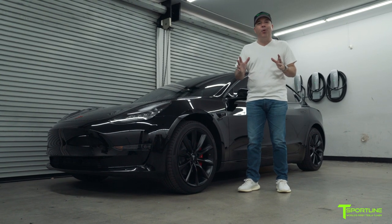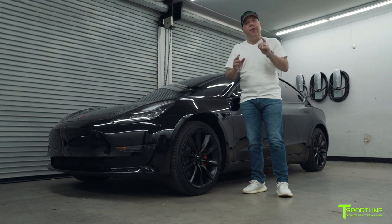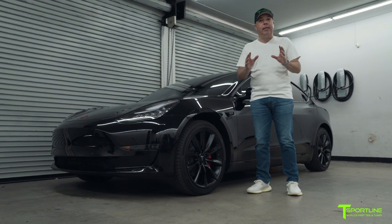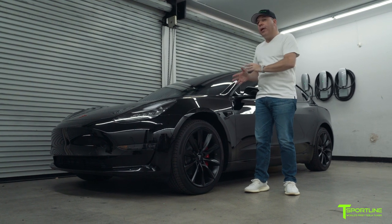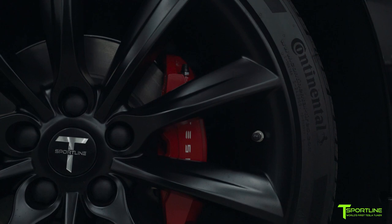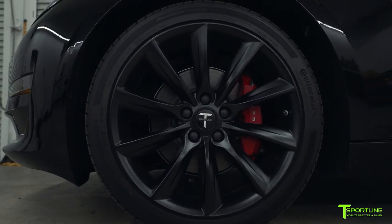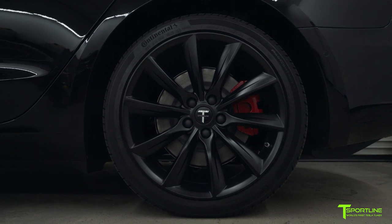Hi Tesla fans, I'm Eli with T Sportline and today I want to talk about a very popular option: having your calipers painted. This Model 3 came with the standard silver caliper because Tesla currently does not offer painted calipers as an option, but we do over here at T Sportline. Let me show you how it's done.